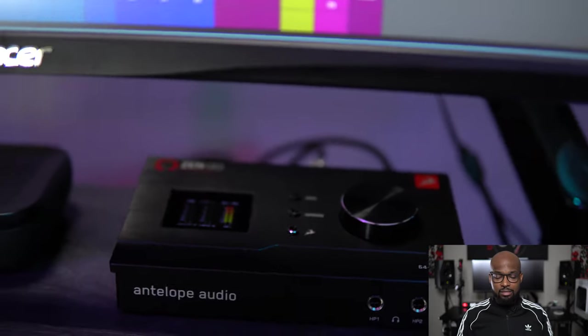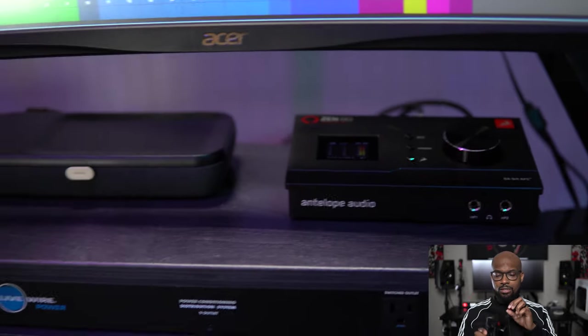And it's a solid build quality as well. This joint is some type of metal and you can even hear it in the knob. Definitely a quality built interface. If you dropped it, it looks like it could take some drops — but please try not to drop your gear. If you want to check out all the technical ins and outs of this thing, I'll leave a link in the description below so you can geek out on all that stuff.